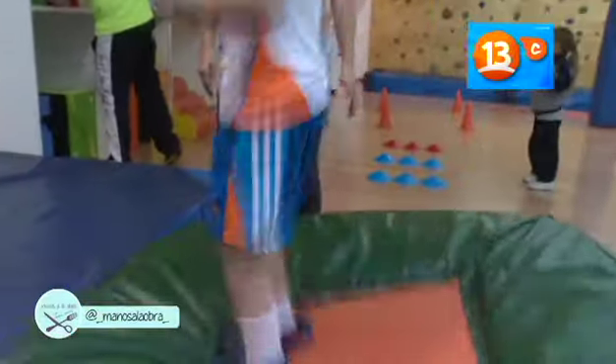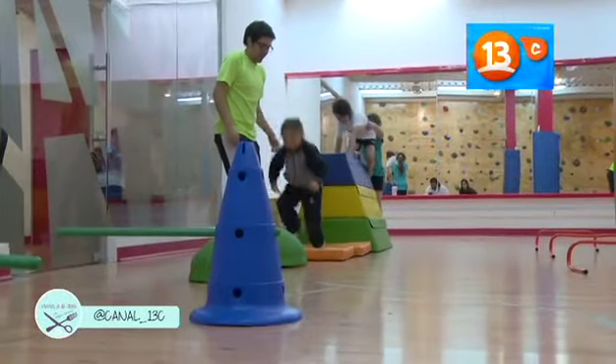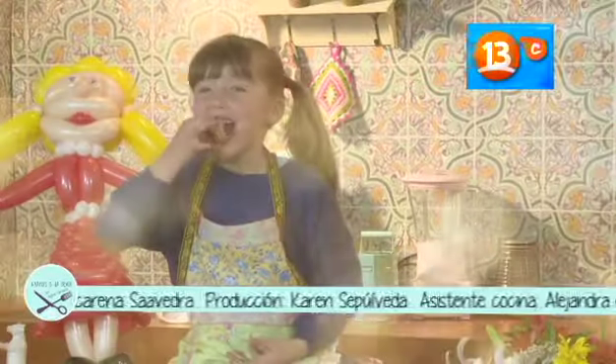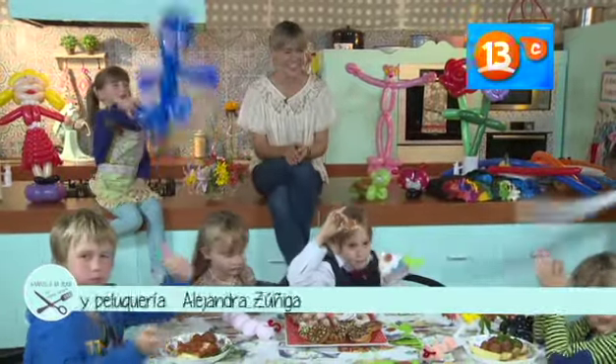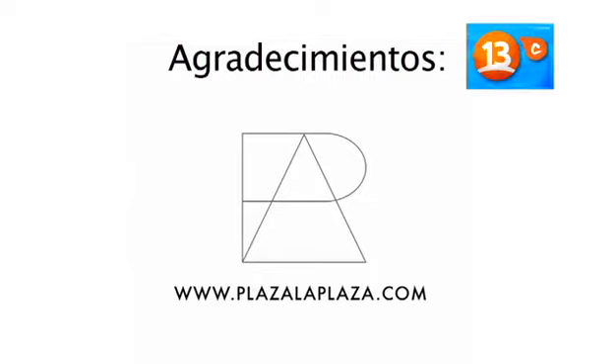Incentivar el ejercicio y la actividad física de los más pequeños es lo que busca Be Active. Ofrecen un amplio espacio entretenido y recreativo donde los niños pueden aprender y practicar diferentes actividades que les permitirán el desarrollo de su fuerza muscular, resistencia aeróbica, flexibilidad y muchos beneficios más. Como pueden ver, a pesar de que los días estén fríos, nos podemos divertir, cocinar con nuestros niños, hacer distintas manualidades. Esto fue Manos a la Obra.